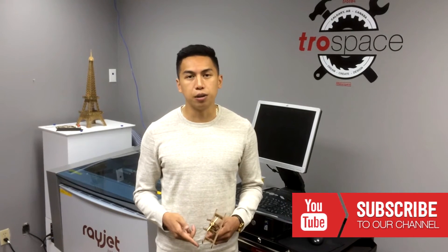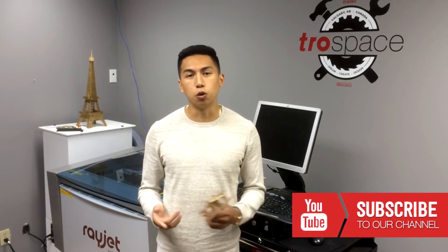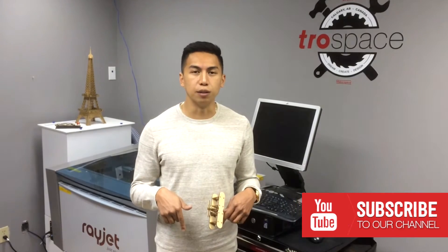So that's it for today guys. If you enjoyed this video, please subscribe to our YouTube channel. If you have any questions or comments, leave them in the comment box below.